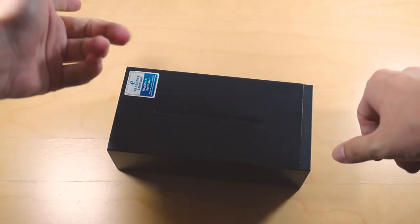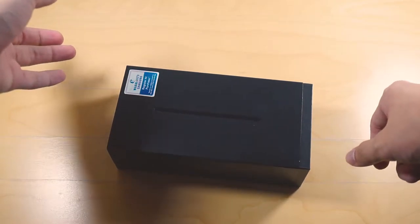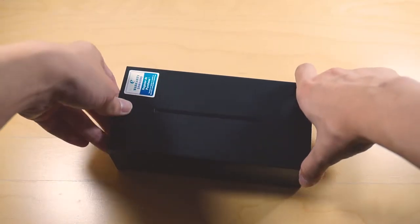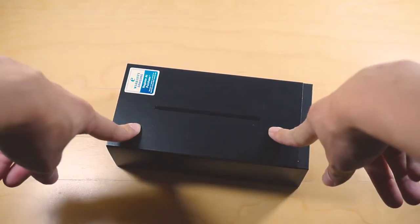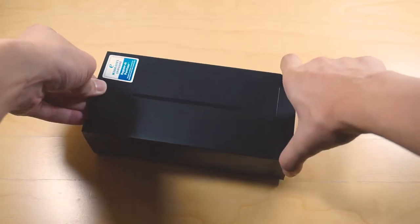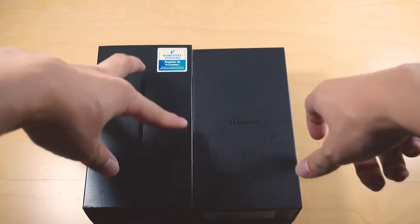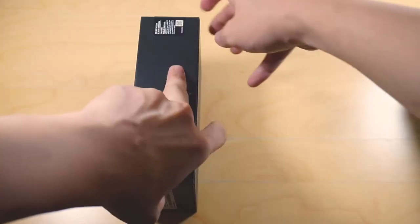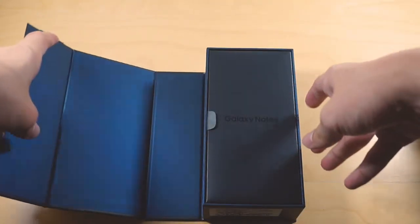As you can see here, the packaging design is pretty simple this time around. At the front sleeve, you have the S Pen itself, shown in black color right here. But if you are getting different colors of your Galaxy Note 9, you will get the corresponding S Pen color printed on the sleeve itself. So if you're getting the blue colored version, you'll be getting the yellow S Pen — that sleeve will have a yellow colored S Pen as well.